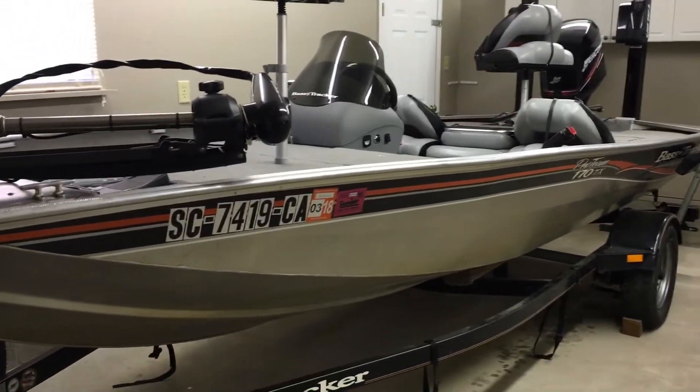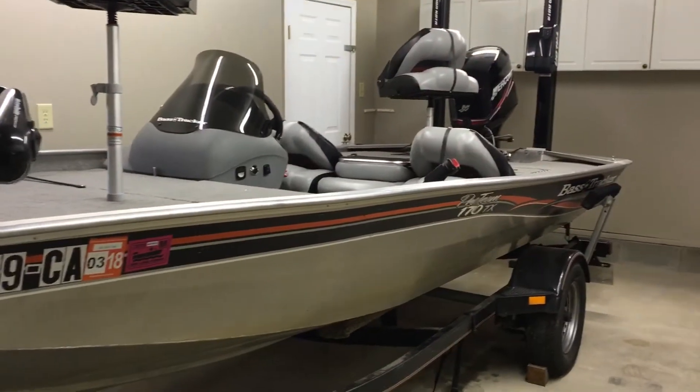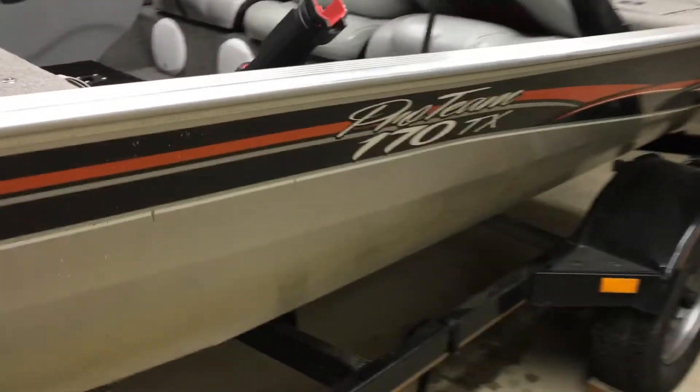Hey, what's up YouTube? It's your boy Malkboy. Just want to do a real quick review of my boat — my little Fast Tracker Protein 170.